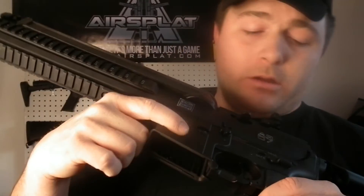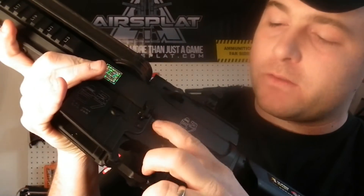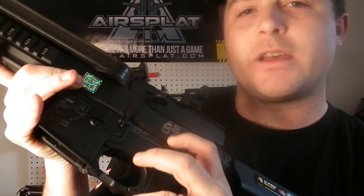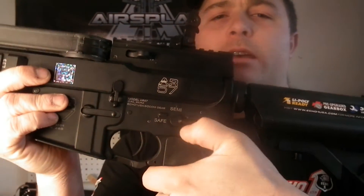You have some nice trades on the lower and upper — slightly etched with paint. They did a really nice job on those. Your selector switch is on the left and you get a nice stiff click on that. Unlike some guns that are a little loose, especially for us lefties — you go to shoot and move your finger and next thing you know your gun's between semi, auto, or safe and you're not shooting when you need to. So the stiff selector switch is a really nice feature.